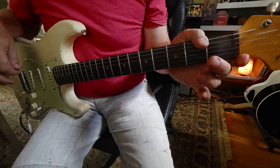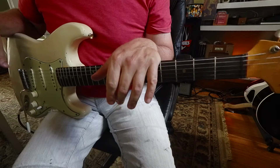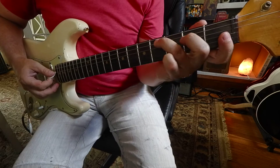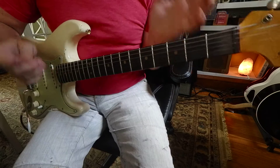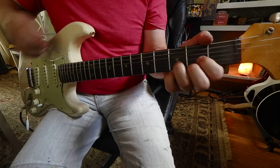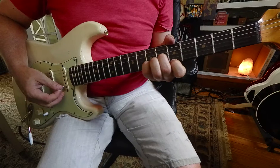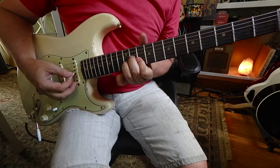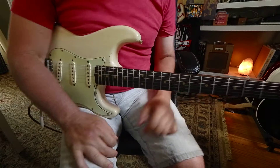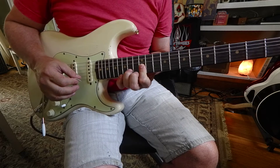It's like do re mi fa so la ti do, only using chords, which is very cool. We're going to keep it on the first three strings. The only one that's not like D major and D minor is the seventh one, which I would bar the 12th fret and bring the ring finger to the second string at the 14th.